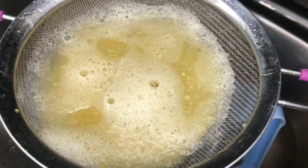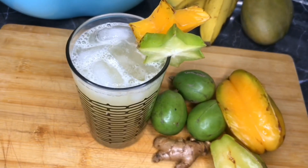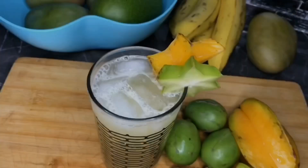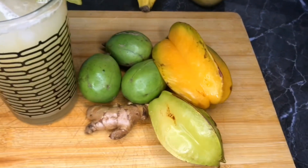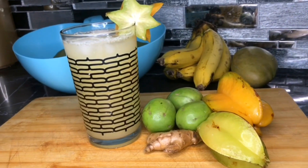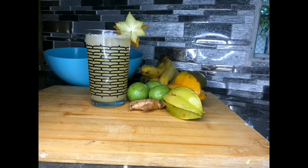And there you have it, guys — pine and june plum juice with star fruit and ginger. Enjoy! Please remember to like and share, leave your comments below, don't forget to hit the subscribe button, and follow me on Instagram at Island Girl Ginger.